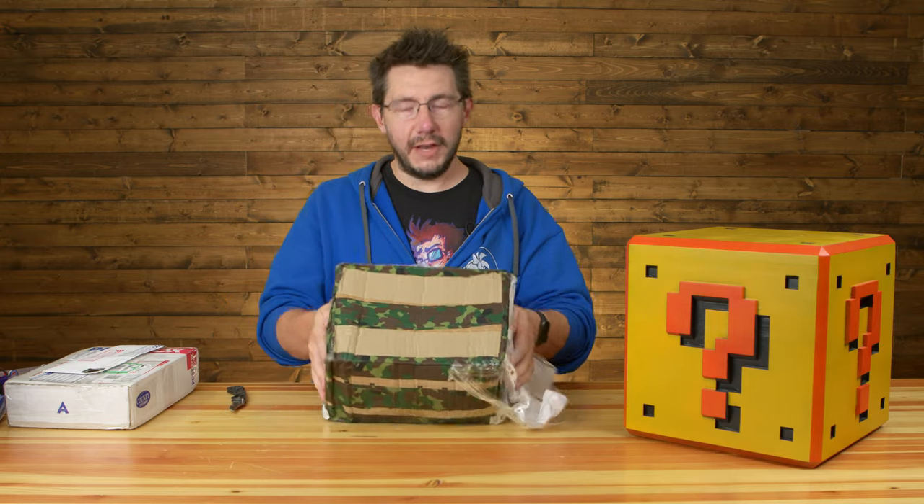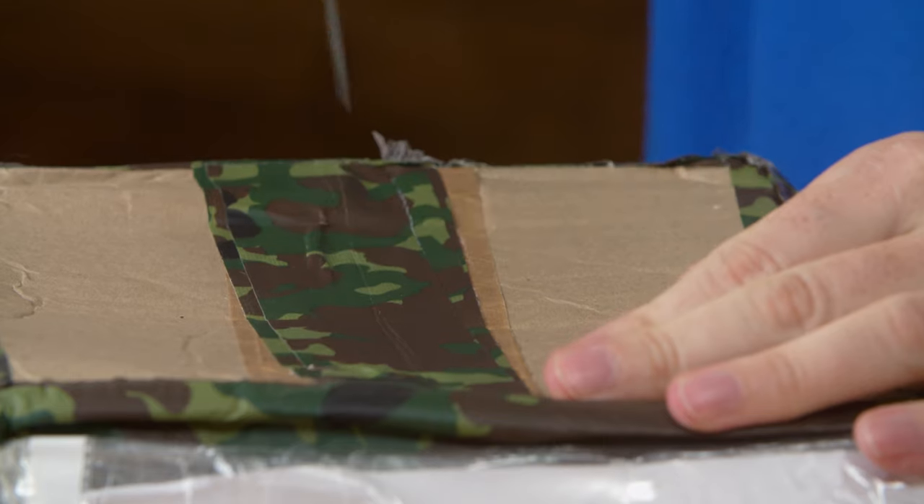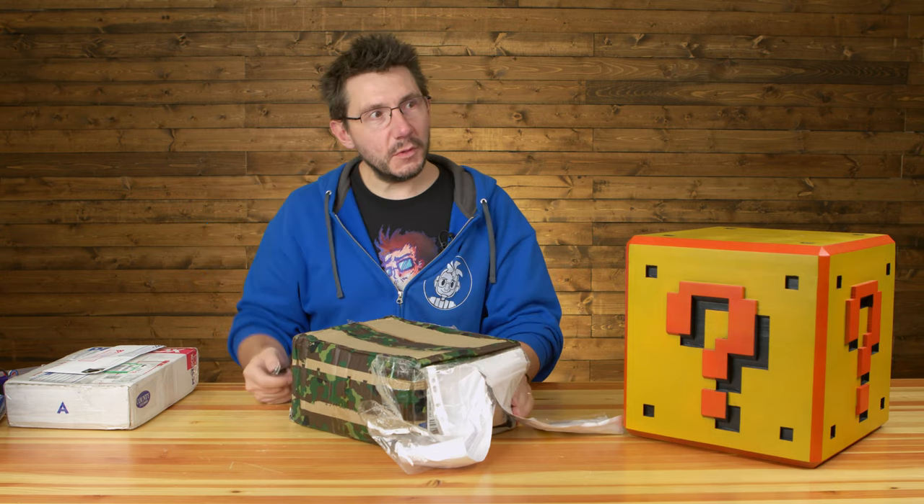This does have camouflage tape, so I hope I can find where to cut. It's really hard to cut.